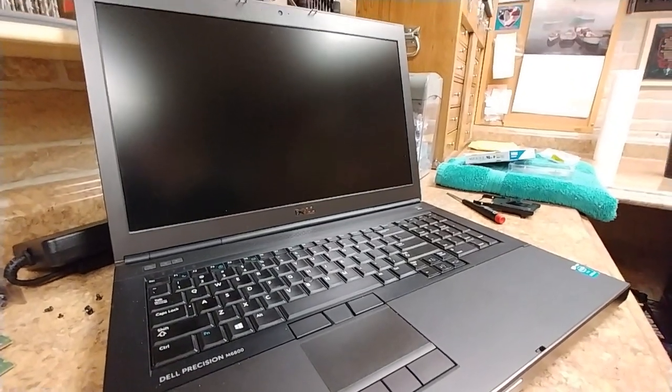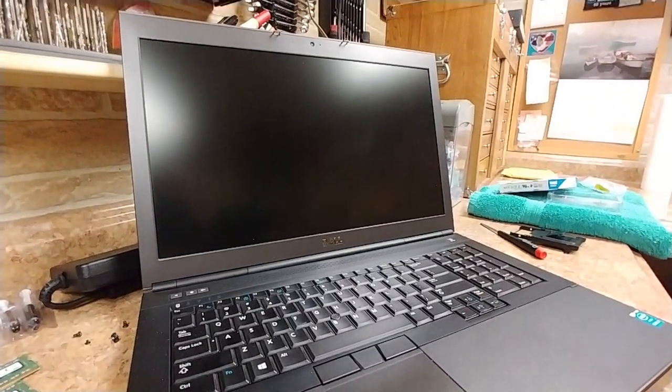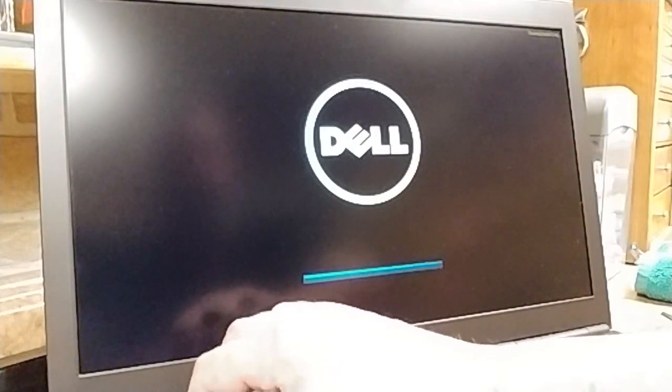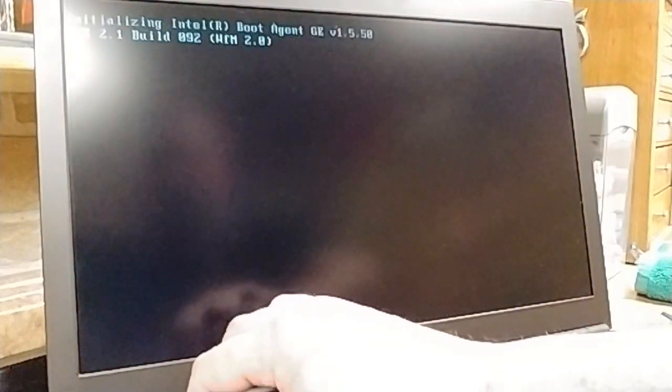I'll move screws off this side, plug it back in, and open the laptop back up. Let me adjust my camera so you guys can see the screen. If it's not going to boot, it's not going to boot — I want to see if it works this way. I may need to go into BIOS.